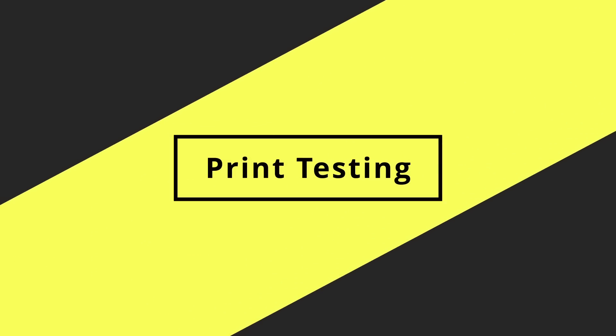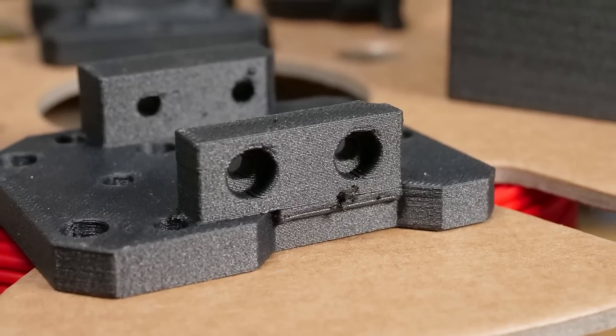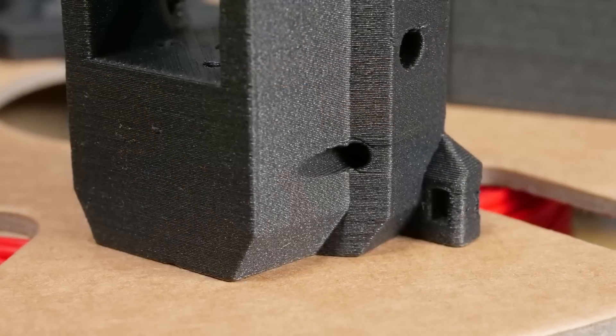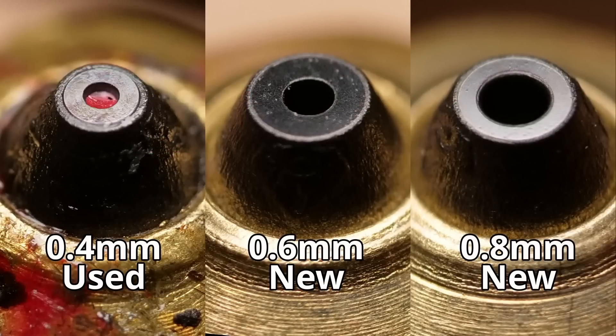Ultimately we need to look at print quality, since that's what nozzles are for. I've printed about three-quarters of a spool of Prusament polycarbonate carbon fiber making the Voron StealthBurner CW2 modular carriage and a few other bits. Using the standard Prusa profile for this filament, the results look pretty good, but there are some random deposits throughout the print — likely material catching on the nozzle. Notably, although I damaged the brass part while cleaning, the diamond tip still has the same polished finish as a brand new one.